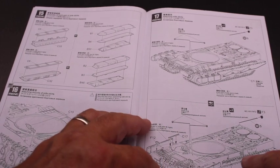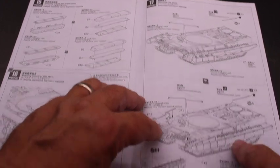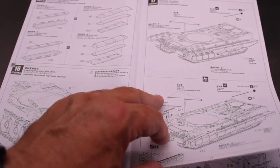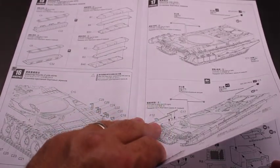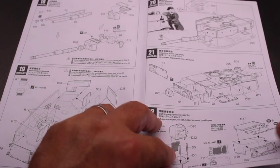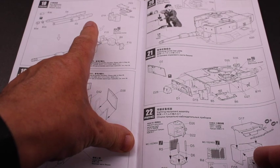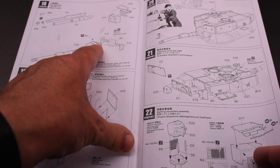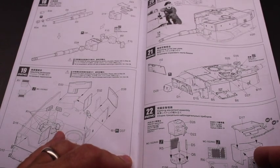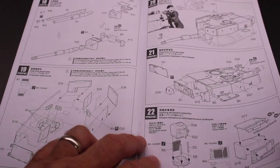You have multiple options here, and they explain — not real well — but you can see you can do this side skirt or this other version depending on which country you're doing and which version of the vehicle. Then you work your way into the turret. The nice thing about this model versus a lot of other A4s out there is the tube — you can change the elevation on it, which is a nice feature. Also, all of the periscopes are clear plastic, which is another nice feature for building a more realistic-looking model.